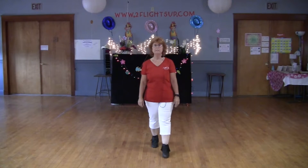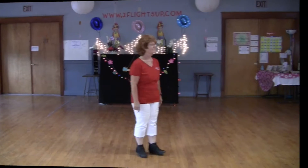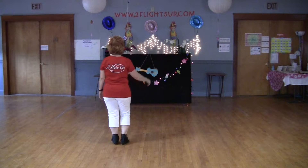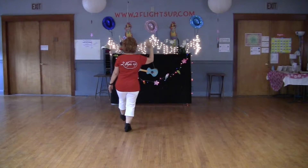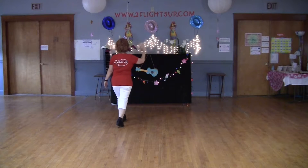I will teach it nice and slow so you can follow along. Weight is on my left, starting with my right. It's step, lock, step, scuff. With my left, step, lock, step, scuff.